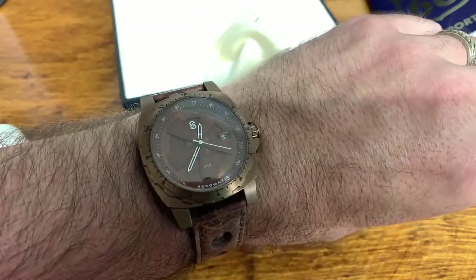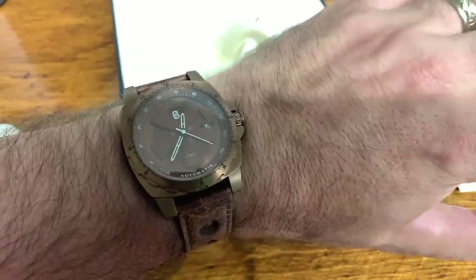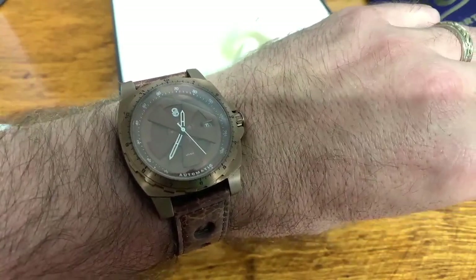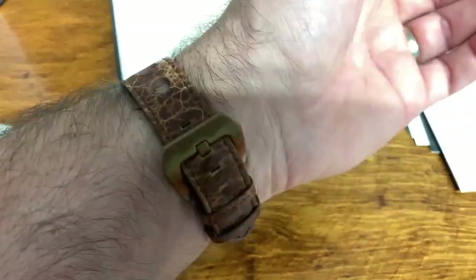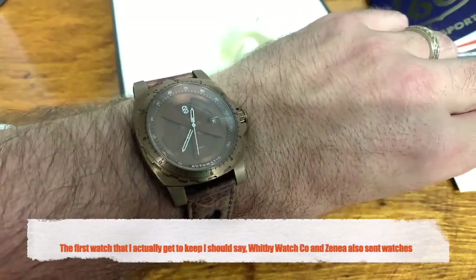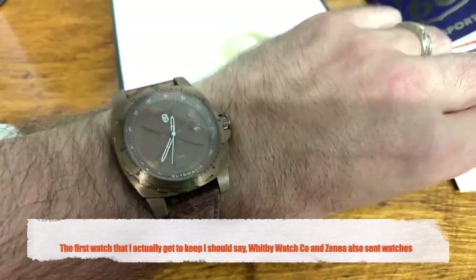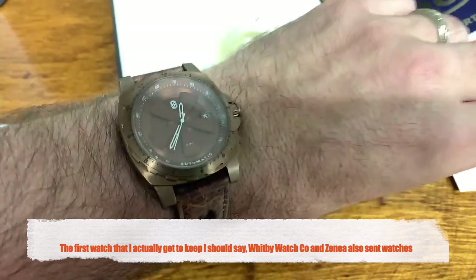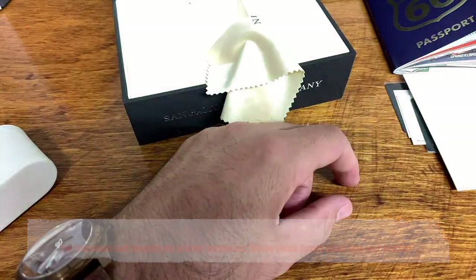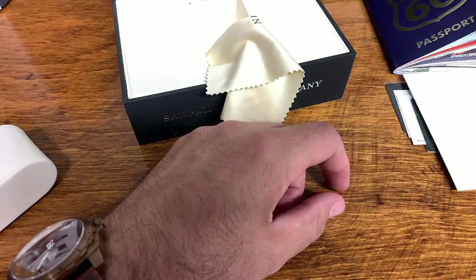Thank you Brian at Sangamon for sending me this to keep. I am so thankful for the opportunity to review this, and just the fact that this is my first watch received as a YouTube channel makes it a special watch. It will never leave my collection. Thank you Brian once again. Full review up on Sunday or so this coming weekend.